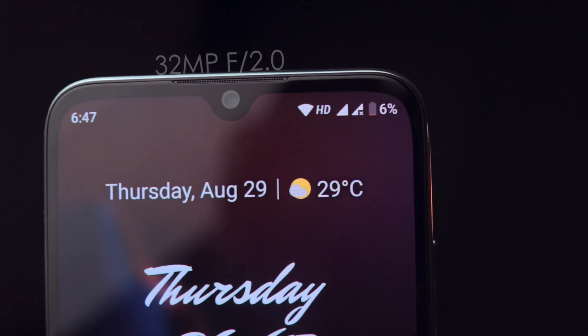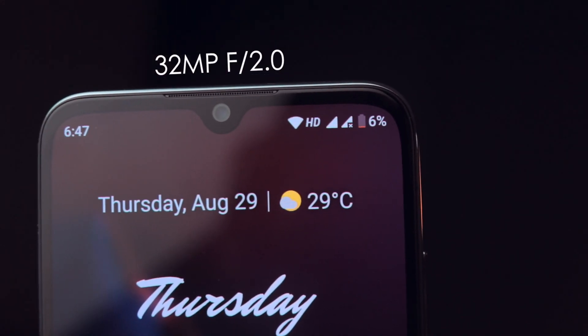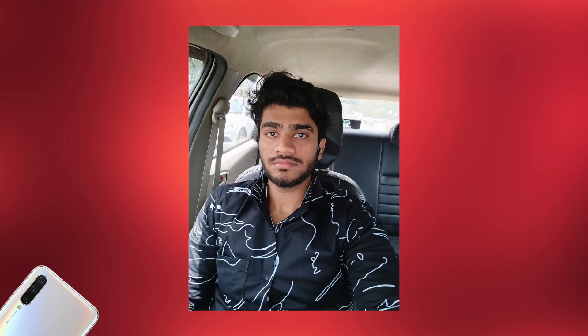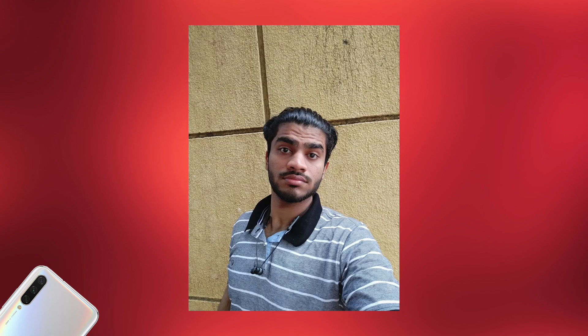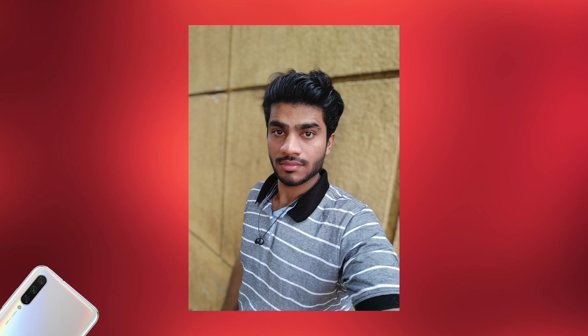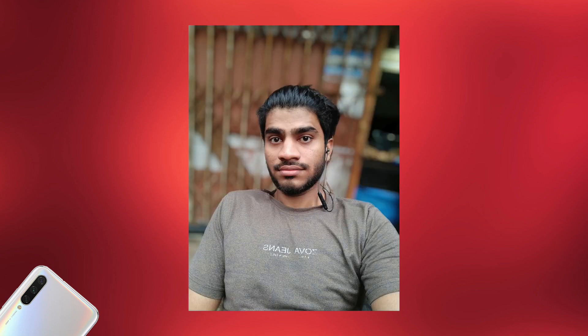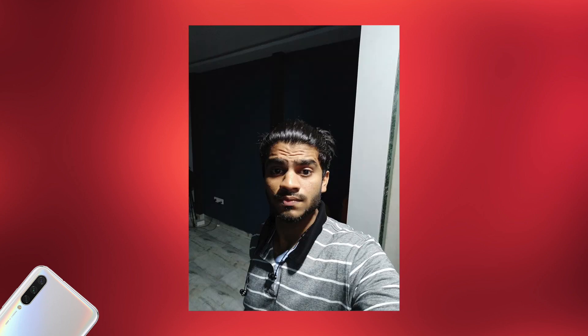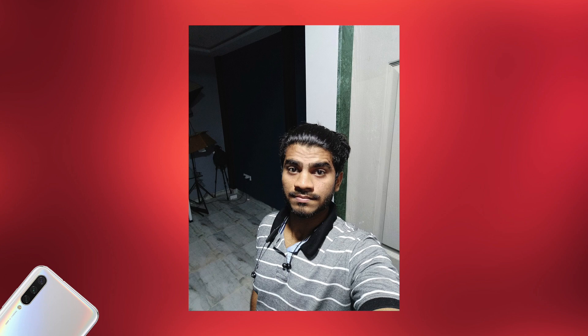Moving to the front-facing camera — it has a 32MP camera with an aperture of f2.0. The photos come out really, really nice with very good detail. The skin tones are good, though not the best I've seen, but very nice. You can take portrait pictures from the front-facing camera, though there are some minor blemishes, especially in the hair. The overall front camera performance is pretty great. In indoor and low-lighting situations, the dynamic range isn't great, but it still works pretty good. I'm impressed with the front-facing camera too.